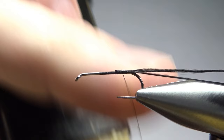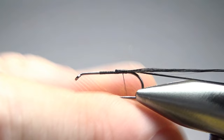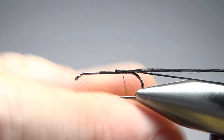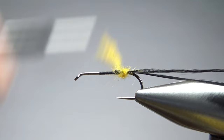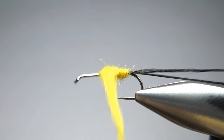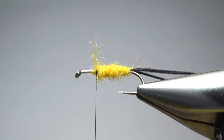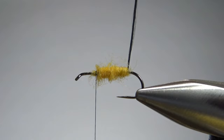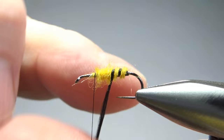Now put a little wax on the thread and some bright yellow dubbing. I'm going to use an acrylic yarn that I blended in my coffee grinder — it's pretty bright stuff, so let's go ahead and put a pretty fat noodle on here. The yellow jackets around here do have kind of a bulbous body, so if you can make it just a little bit fatter in the middle, I think we'll get a fair representation of what the insect really looks like. You want the floss flat and wide, like a real yellow jacket's body would be.